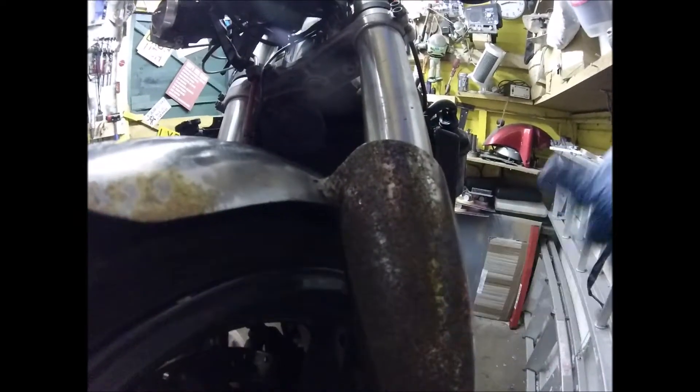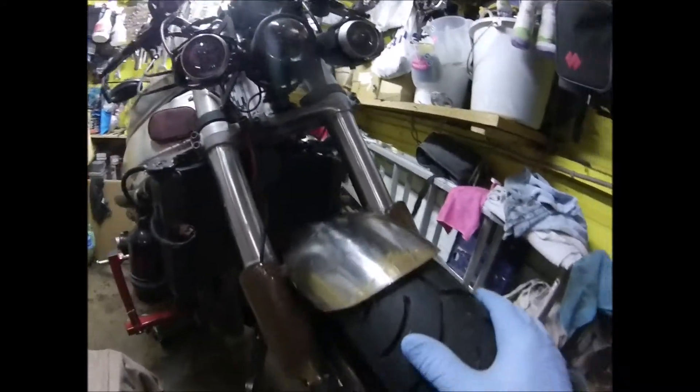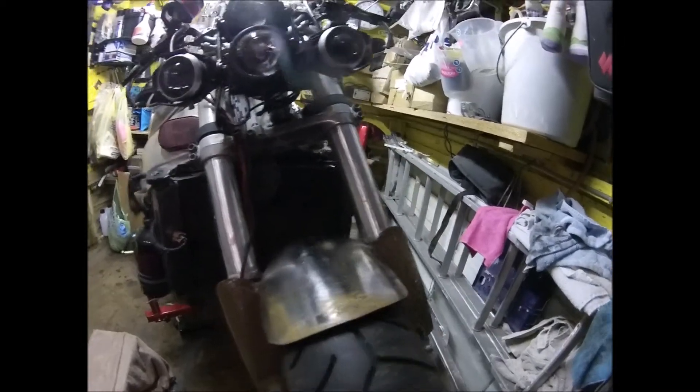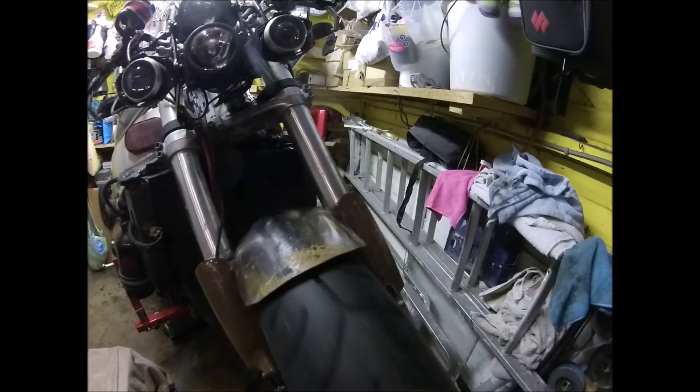This side the fork is actually weeping, so that'll be another video - first time I've ever fixed a fork seal. Obviously there's no point just doing one, so I'll do both of them and pair them up.